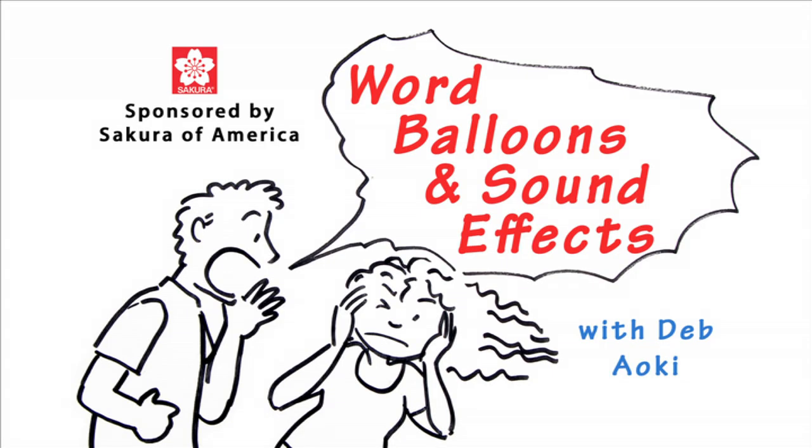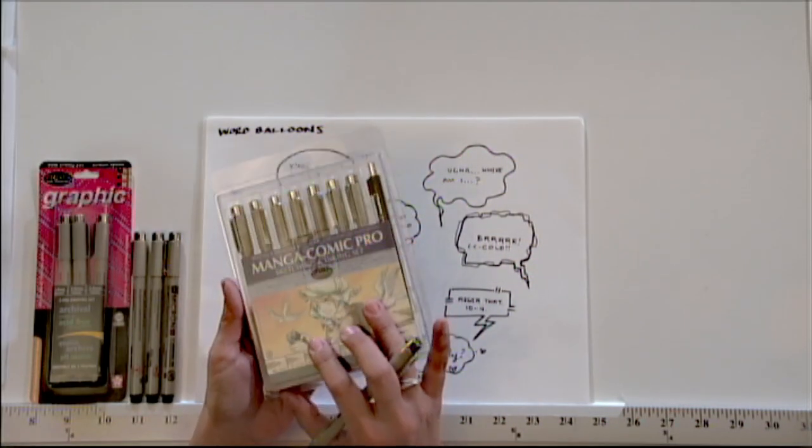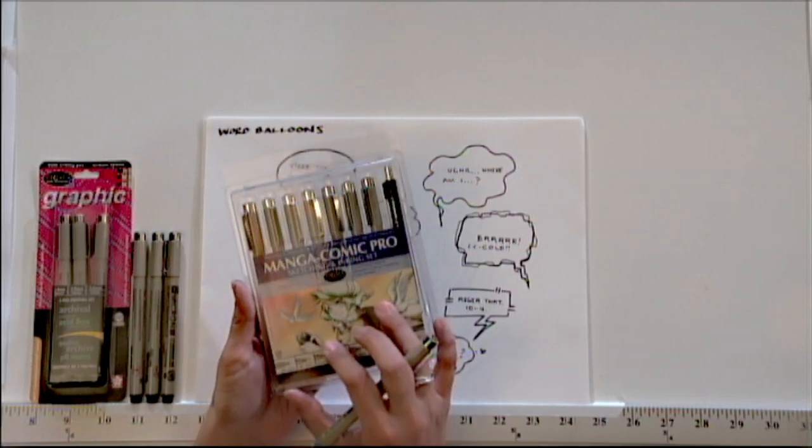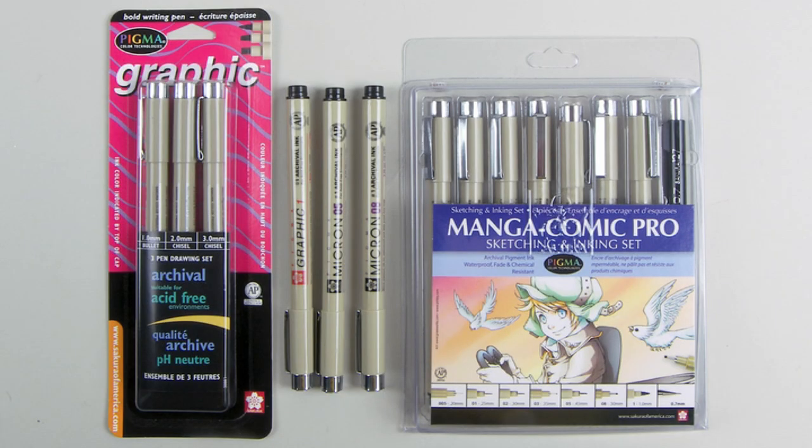Hi, this is Dabaoki for Sakura of America. Today I'll be showing you how to use word balloons and sound effects to bring your comic stories to life. The tools I'll be using today are the Sakura Manga Comic Pro set. It includes Pigma markers which have a variety of different tips so I can draw all kinds of lines from very thick to very thin. Pigma markers also have dark pigment-based inks so my drawings will reproduce nicely and look good for years.